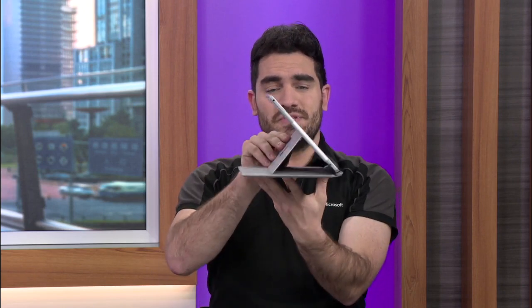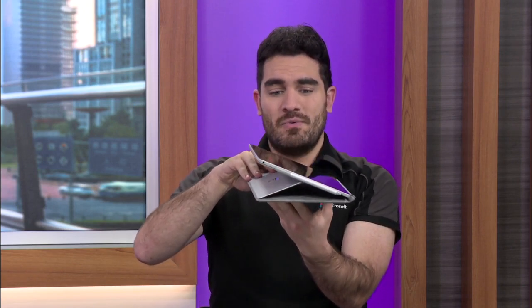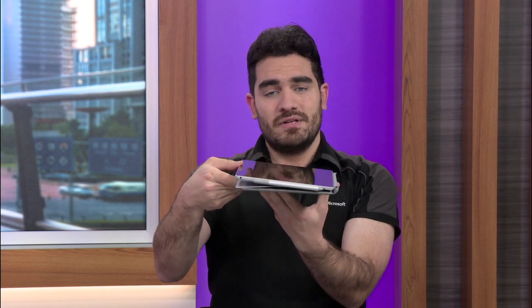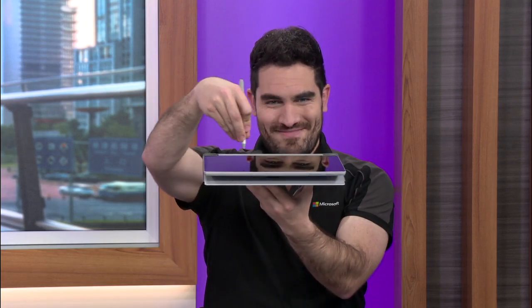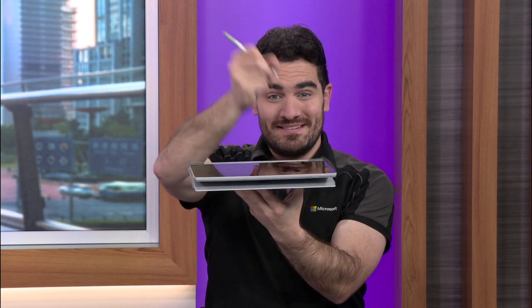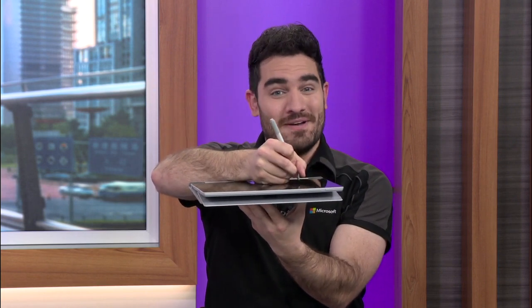You can use your Surface kickstand, and it will recline all the way down to 165 degrees. This is a familiar angle, similar to an architect's drafting table. As you go to write with your pen, your first instinct will be to write like this — don't do this, this is not a natural way to write. This is a natural way to write.